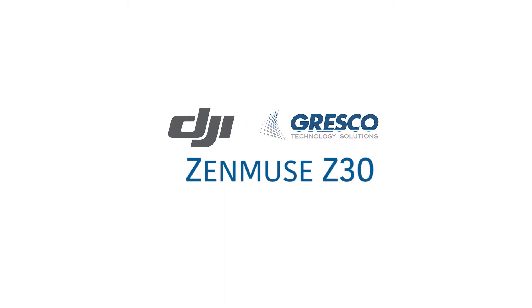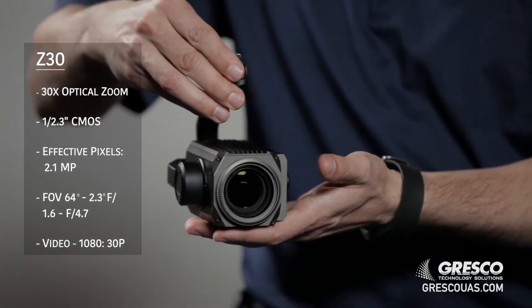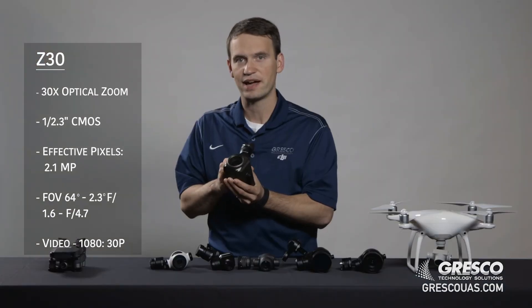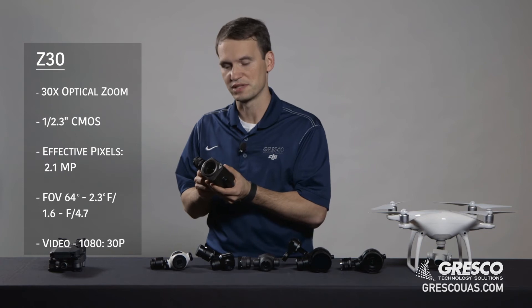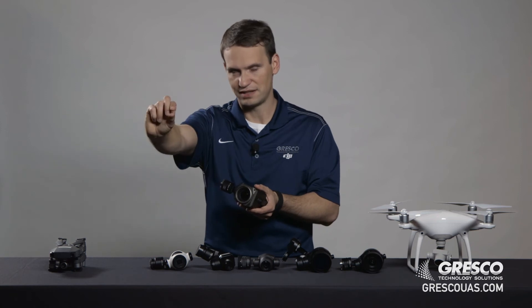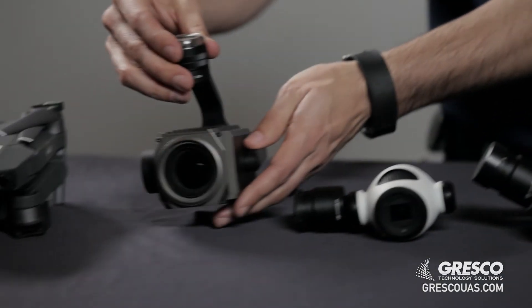This is the Zenmuse Z30, which has 30x optical zoom. It does not have a very high resolution image sensor, but it is a great tool for industrial inspection when you need to get that reach to see something at a distance and get a lot of detail on it in a live real-time inspection.